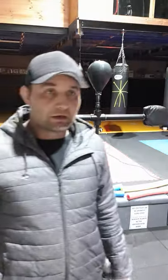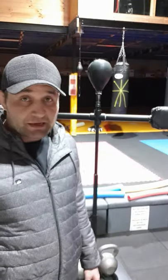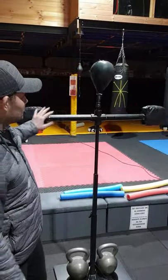I thought I'd do a video for those guys that like to make stuff like me. I like to make my own equipment. This is pretty simple to make. As you can see, this turns and you can punch off it with some padding — speedball.